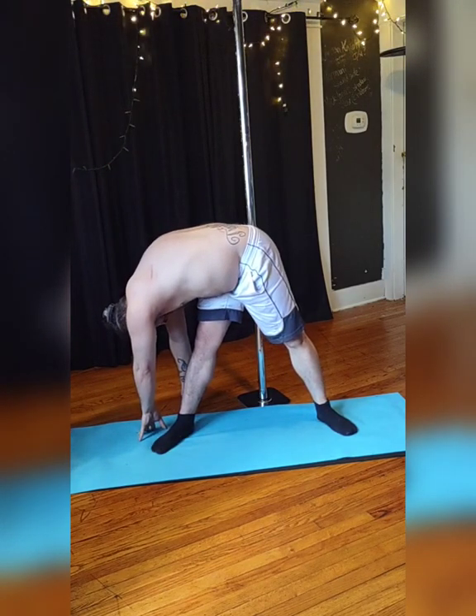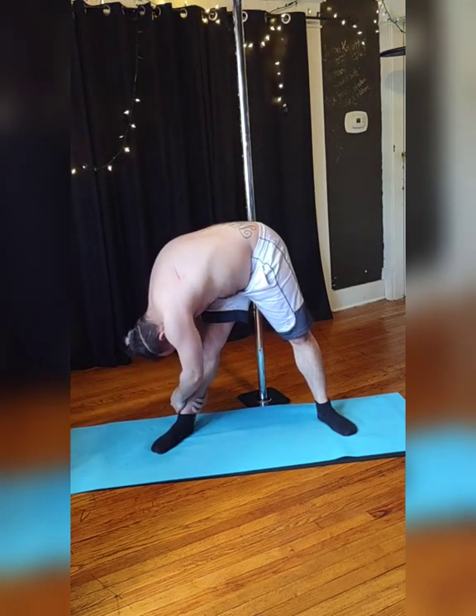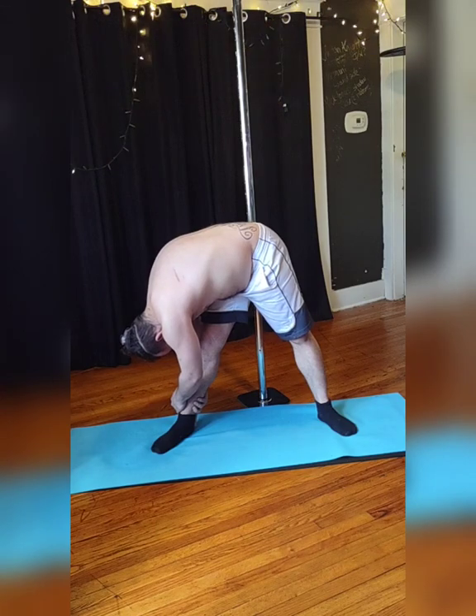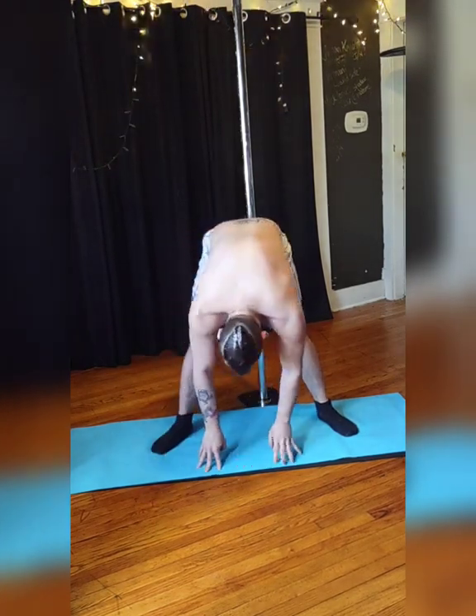Exhale, and then rotate your torso to your right side and really feel that side stretch. Grab onto your leg. Fold into it. Breathe. Release.